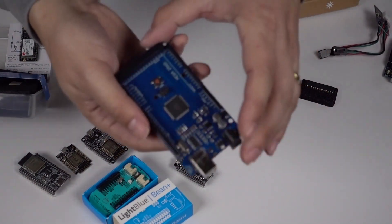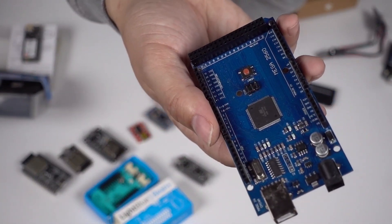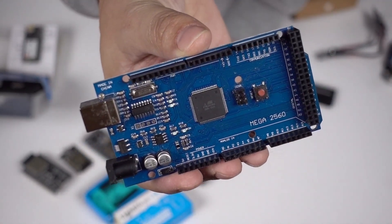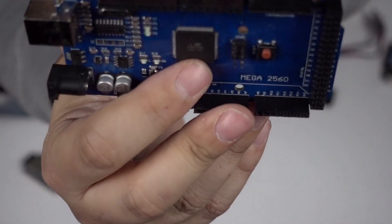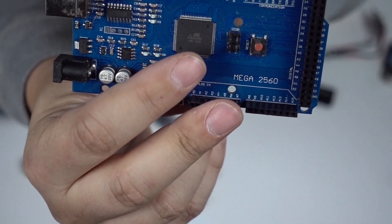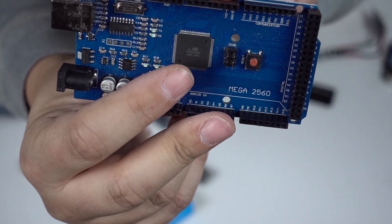This is the big brother to the Uno — it's the ATmega 2560. Instead of an ATmega 328, it has the ATmega 2560. You can see these types are soldered on, so they're meant for manufacturers — they're not meant for regular people to solder.